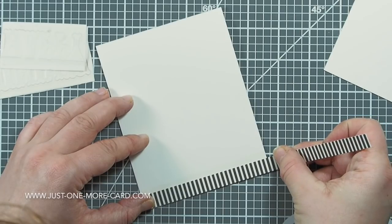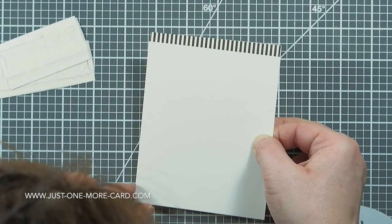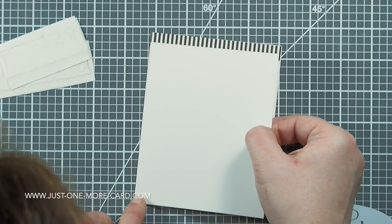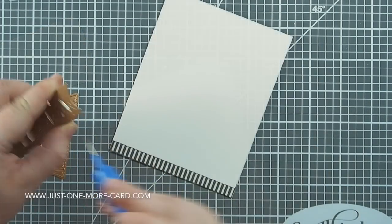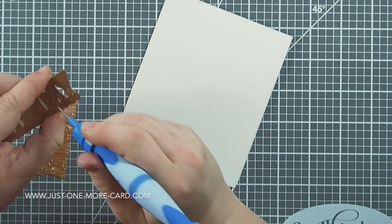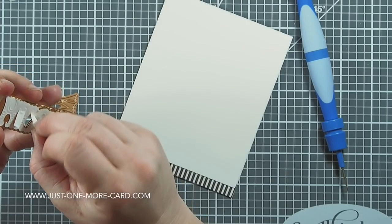For my project I have a standard A2 size card base, applying some double-sided adhesive on the bottom with a strip of pattern paper. I'm applying another piece of cardstock on top, sitting over the pattern paper — it just looks nicer, though you wouldn't even have to do that. Now I'm using the Tool in One, which is like a pokey thing with bristles at the end, to get my die cut out of the die.